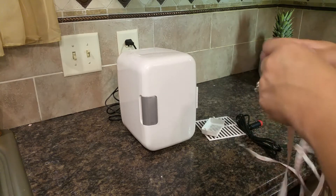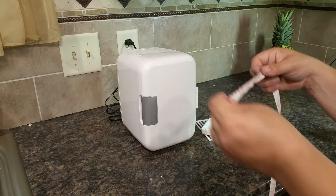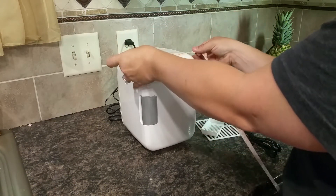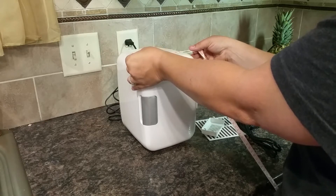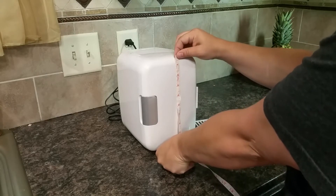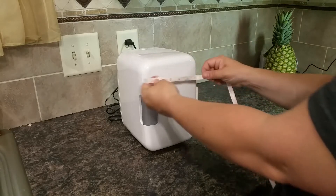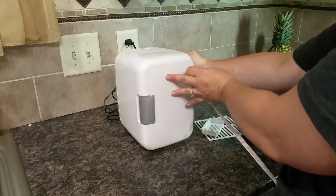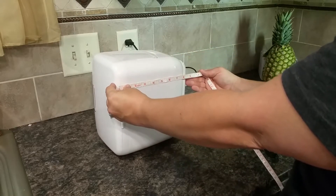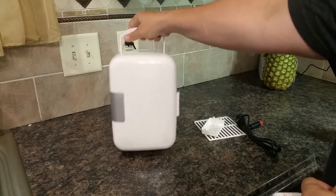It can fit six 12-ounce cans of soda, or it can fit six 10-ounce bottles of water, assuming they're appropriately sized. The outer dimensions are about a little over six inches this way, about 10 inches tall, and about nine inches deep. That's the exterior dimensions. I'd also like to point out it has a handle for carrying.